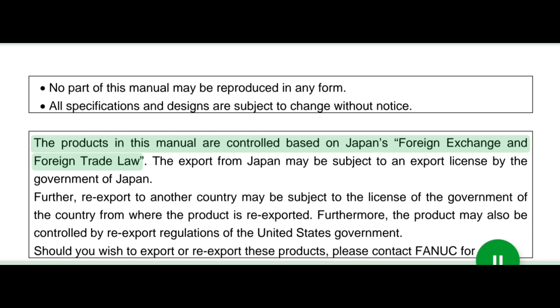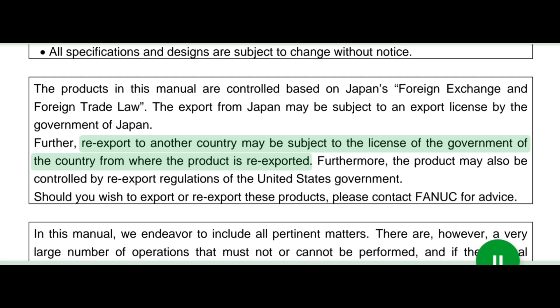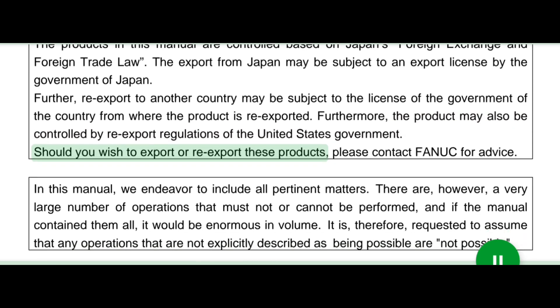The products in this manual are controlled based on Japan's foreign exchange and foreign trade law. The export from Japan may be subject to an export license by the government of Japan. Further, re-export to another country may be subject to the license of the government of the country from where the product is re-exported. Furthermore, the product may also be controlled by re-export regulations of the United States government. Should you wish to export or re-export these products, please contact FANUC for advice.